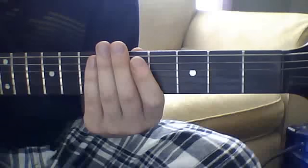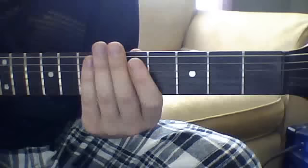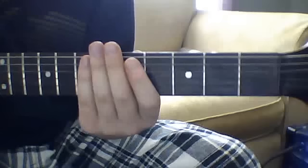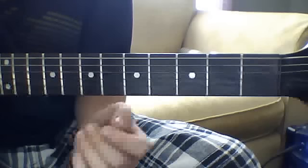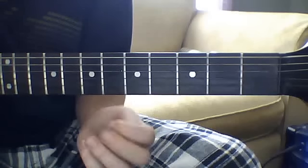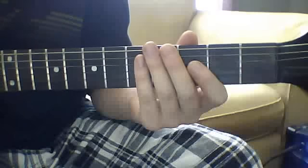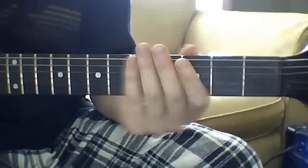I haven't done a Metallica lesson in a while so I thought I might do one. This is going to be Cyanide off of Death Magnetic. I've seen a lot of requests for this song all over YouTube so I thought I'd make a video. The way I'm going to teach you is artist approved — I got it right here out of this book — so it's probably close to 100% accurate. Let's start the lesson.